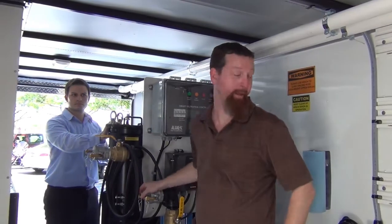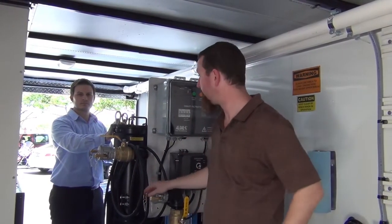Now we're ready to offload the fuel polishing skid. For safety purposes this should always be a two-man operation — one man to operate the winch and the other to guide the fuel polishing skid down the offload ramp.